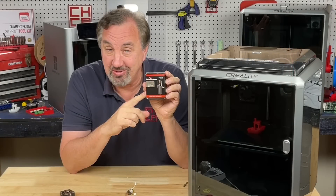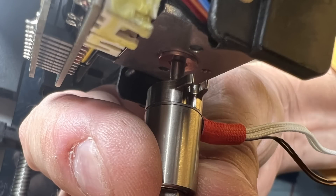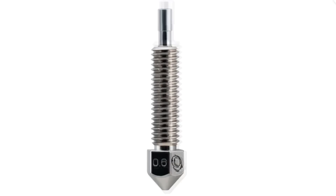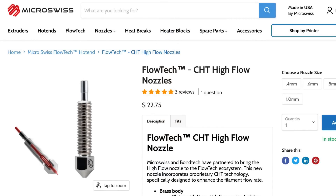I want better flow, and that's where the Microswiss Flowtech hotend could come in. They've recently released a new nozzle for it — I showed the step-by-step installation in a previous video, and their guide is really good. They have replaceable nozzles, and now they have a CHT nozzle — that's the high-flow one with three different channels before it gets to the end of the nozzle. You can get it in 0.4, 0.6, 0.8, or even a 1mm nozzle. Check out Microswiss Flowtech CHT high-flow nozzles today.